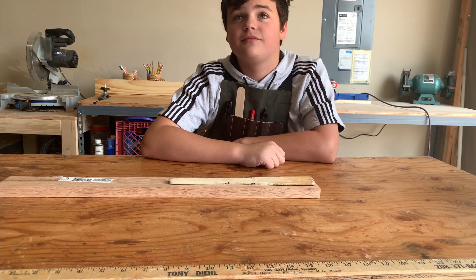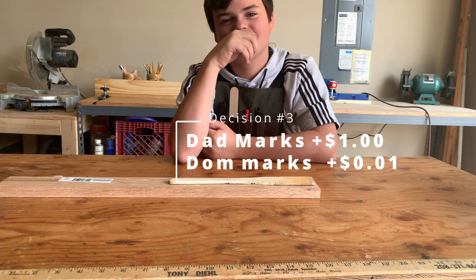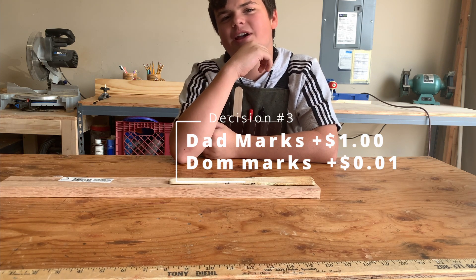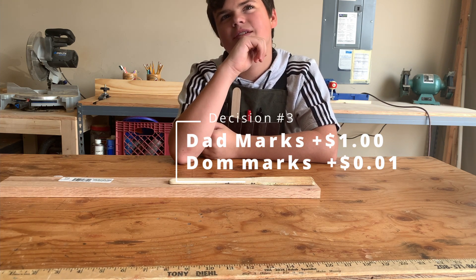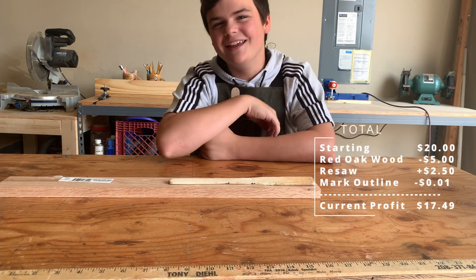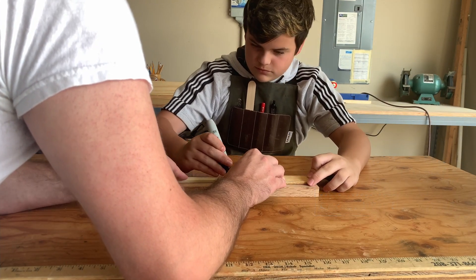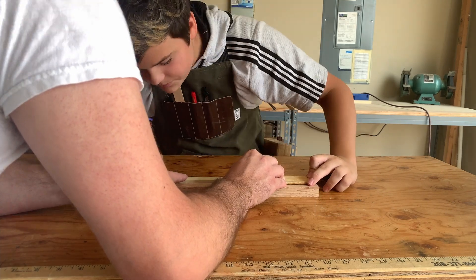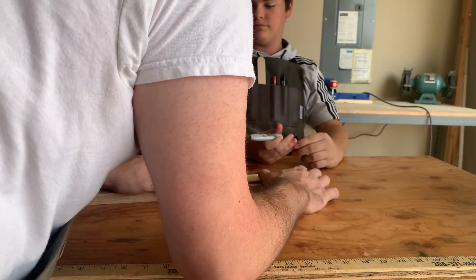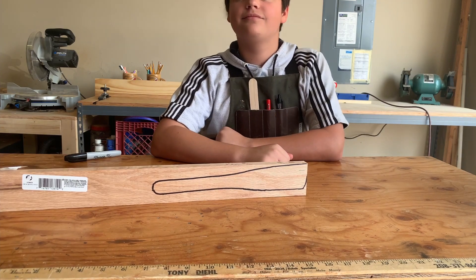I can mark out what the spatula looks like for a dollar, or for one penny in materials — which is just the ink from the pen — you can do it yourself. So how does that cost a penny for me? Because I've got to re-buy a pen when your pen runs out, so the ink is a penny. I think I'll do it myself. You're going to do it. Go ahead and mark it out. I've drawn the outline.